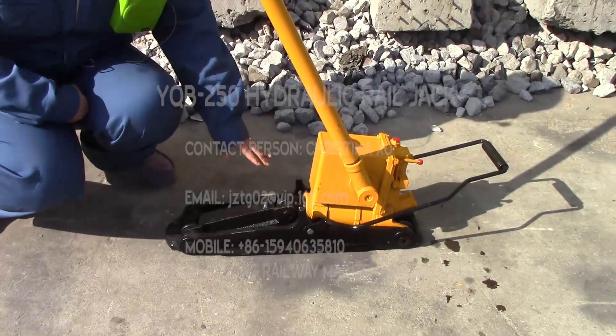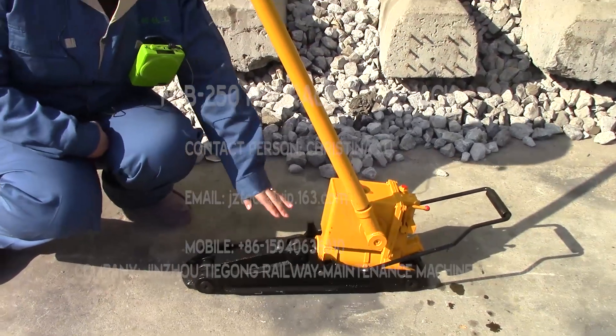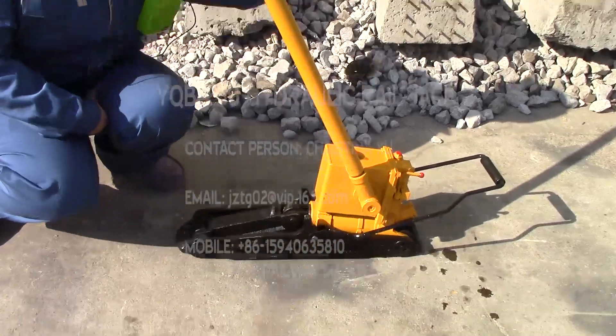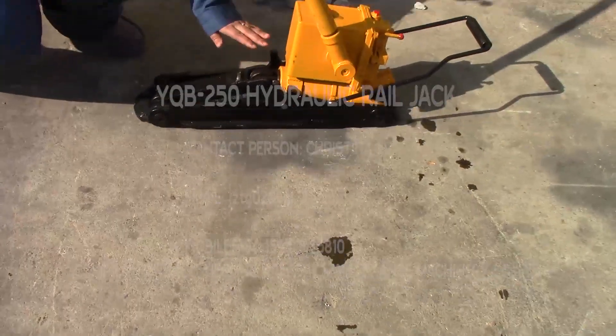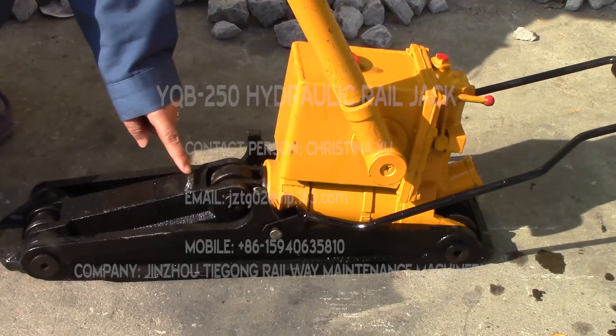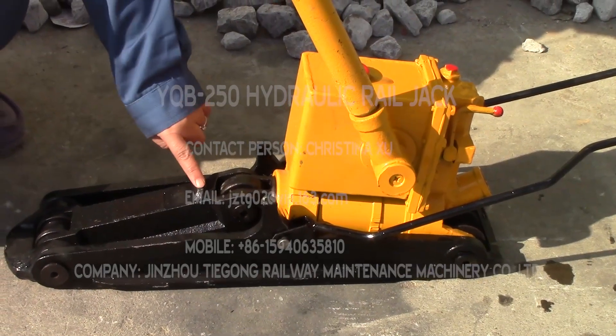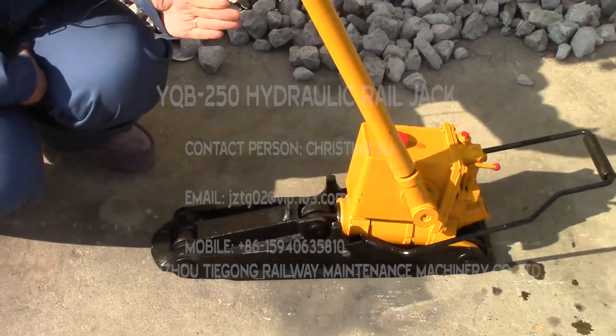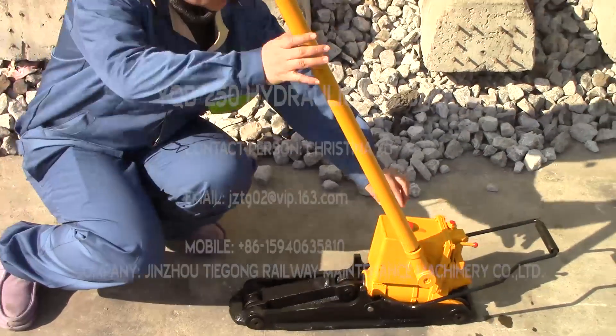This machine's working force is 30 tonnes for lifting. Normally we will place this machine — this part — under the rear and use this part to lift the rear. The lifting force is 20 tonnes. If we want to line the rear, we use this one against the rear and swing the handle. The rear can be adjusted a little bit.